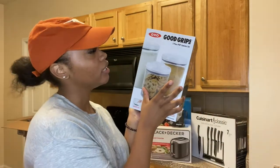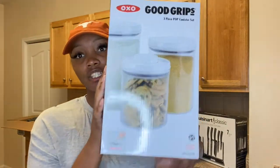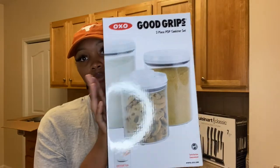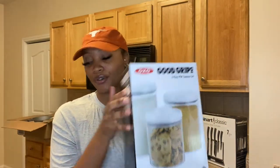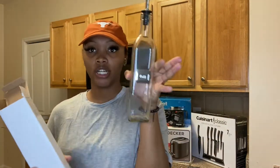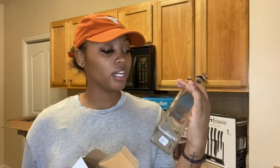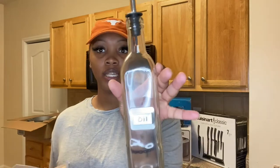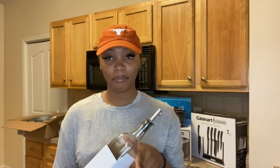Next, we have the OXO three-piece pop canister set, which is just a little bit different from the other ones — this one came with three. I also got this from Crate and Barrel. After that, I have an oil dispenser for our extra virgin olive oil. It actually says 'oil' on it, and I got this from Crate and Barrel as well. I may get another one of these.